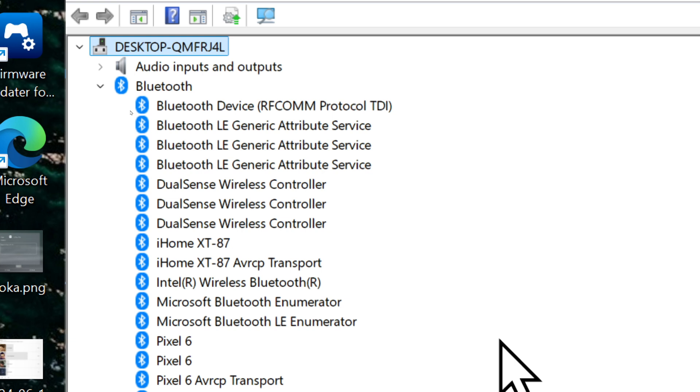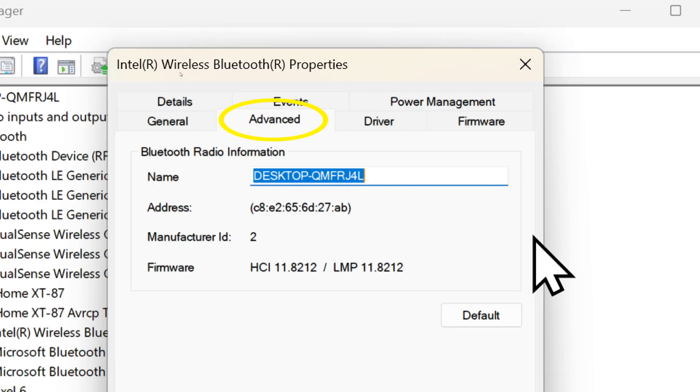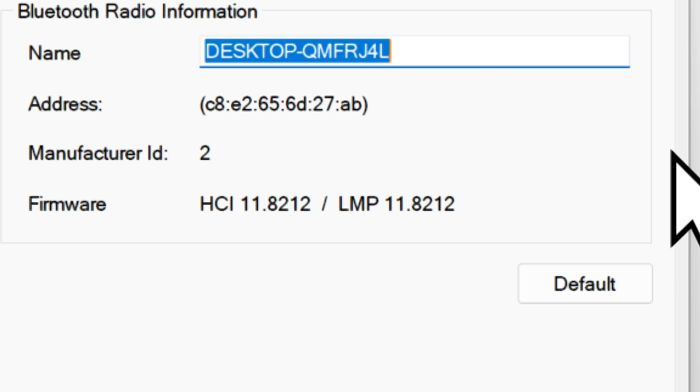You need to find the one that runs everything and right-click it. My motherboard has Bluetooth built-in and it's called Intel Wireless Bluetooth. If you have a dongle, look for the word 'adapter' or something like that. Once you've right-clicked it, select Properties and go to the Advanced tab. Look at the numbers beside LMP — as long as the LMP number is 6.0 or above, you are good, because that means you have Bluetooth 4.0 at least.